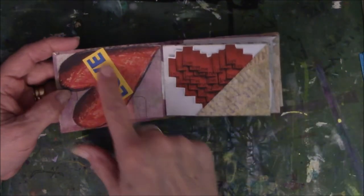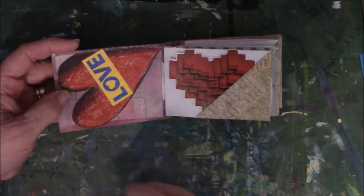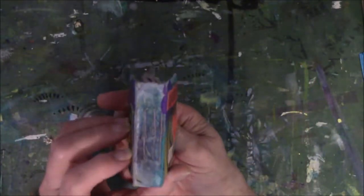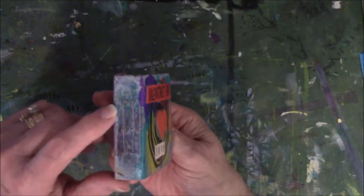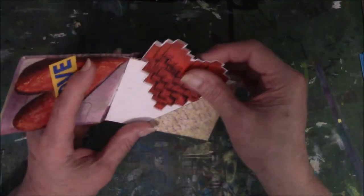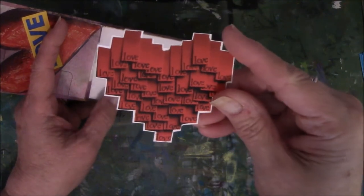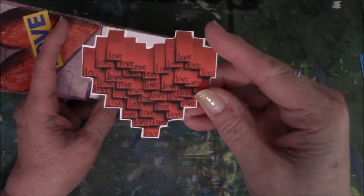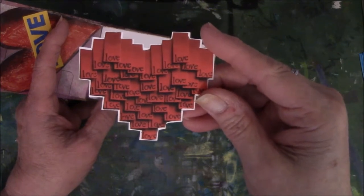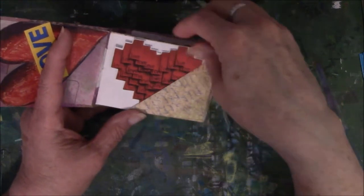I don't know why I glued the word love upside down. That was just plumb silly — I cannot explain it, so I'm not even going to try. There are three signatures in this, all sewn with the three-hole pamphlet stitch.